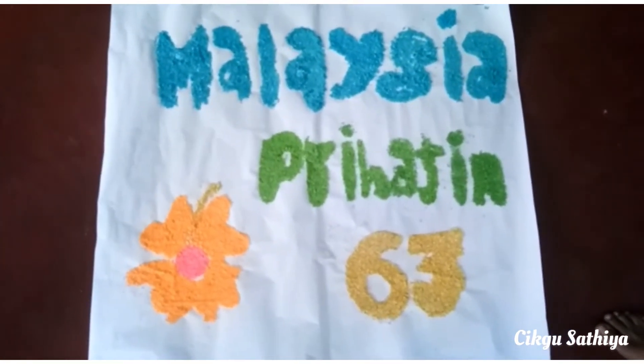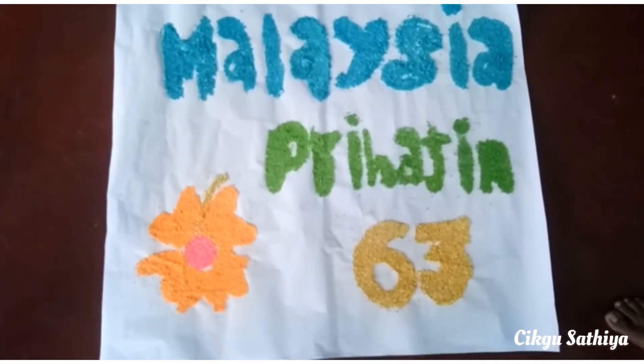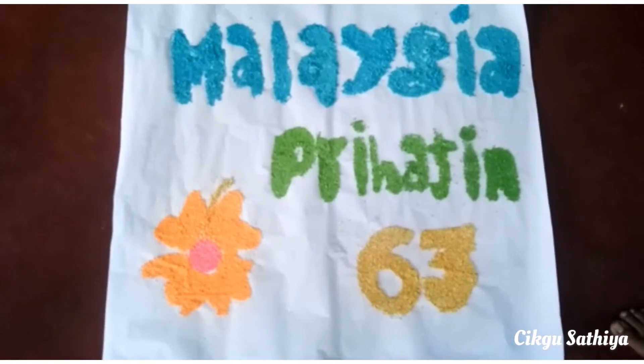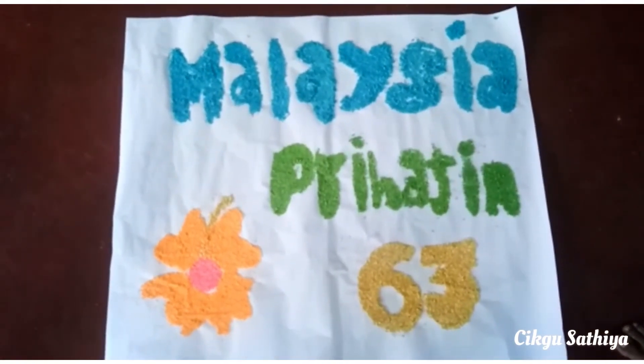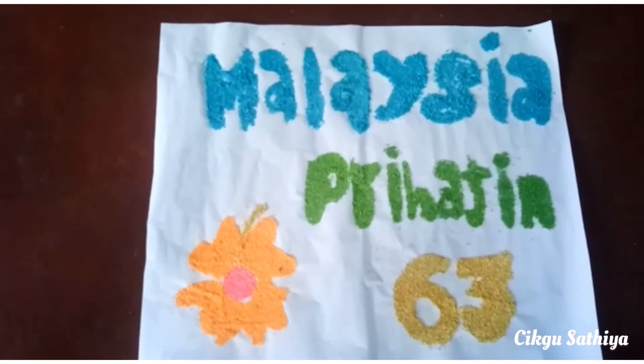There are few steps that you can do to have a beautiful colon like this. Firstly, you must prepare the items that you needed. All you need is some colored rice. Use multiple colored rice to give a colorful look to your column. I use a majum paper to put the column on it.